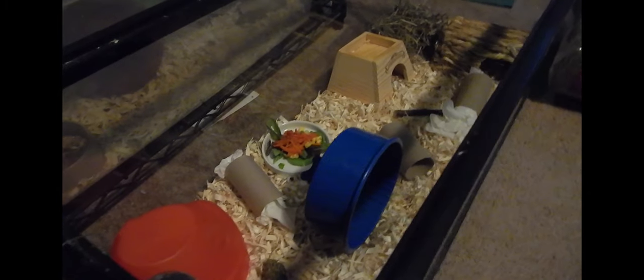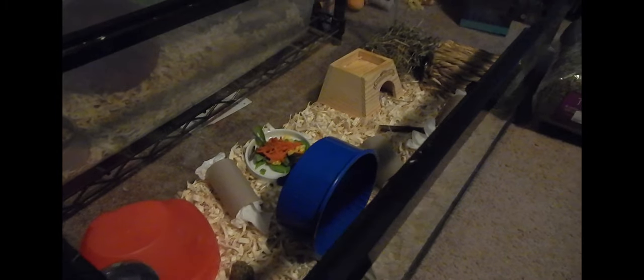So this is little Moo Cow. He's running around - I just cleaned his cage so he gets to run around in his ball. I do use aspen wood shavings which are cheap, efficient, and you get a lot in a bag.